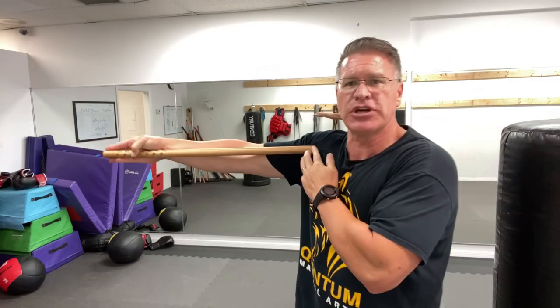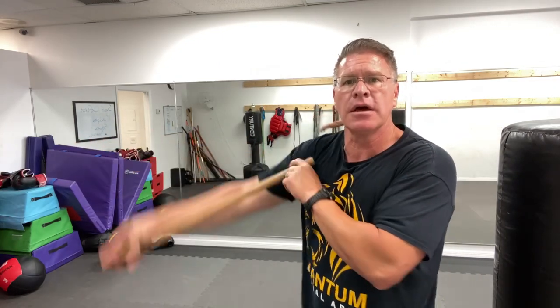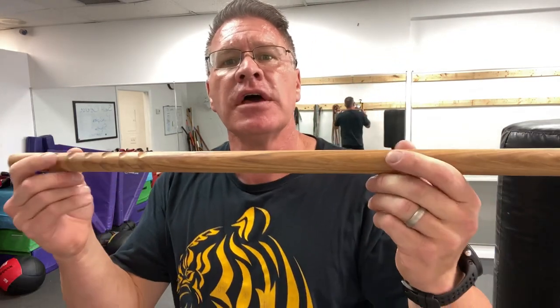There's a link below that has the exact dimensions of the stick. Generally it's about as long as your arm from your fingertip to your armpit — this one is an inch in diameter. This is a hickory self-defense stick.